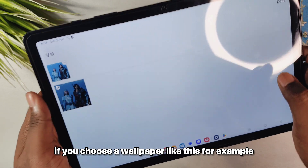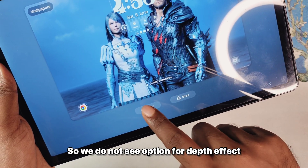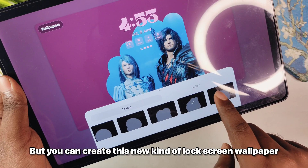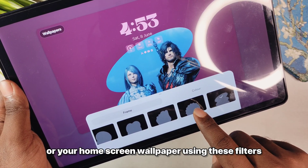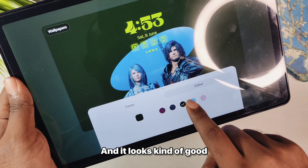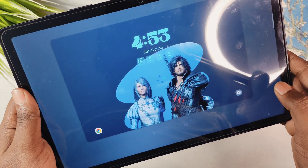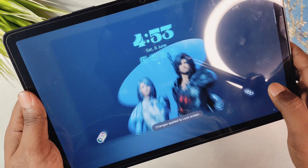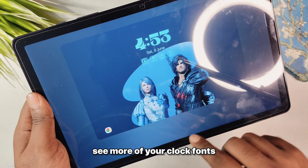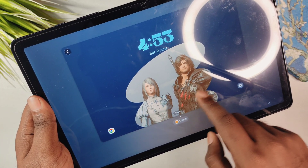If you choose a wallpaper, you now have options for filters. It will not recognize the subject for a depth effect, but you can create a new kind of lock screen or home screen wallpaper using these filters. You can cut, copy, and change the colors, and it looks quite good. You can make use of your existing wallpapers to create these creative wallpapers and also change the colors using the built-in filters.